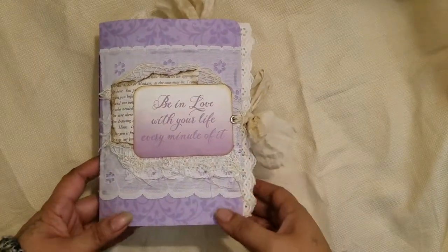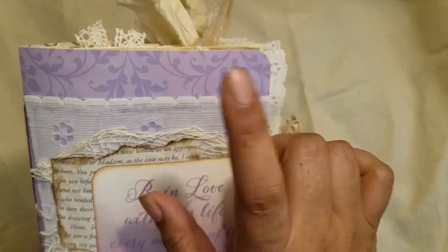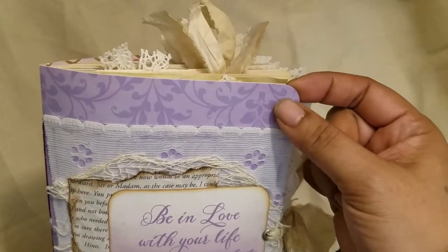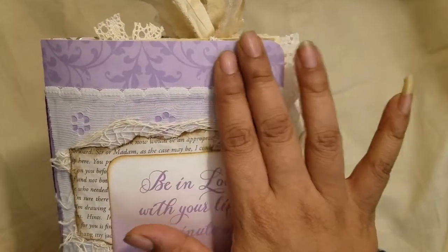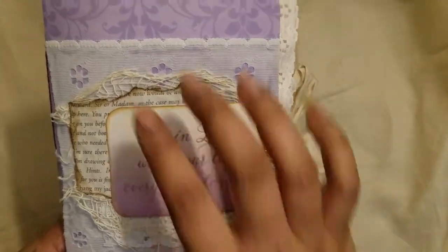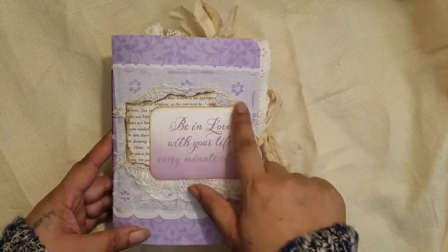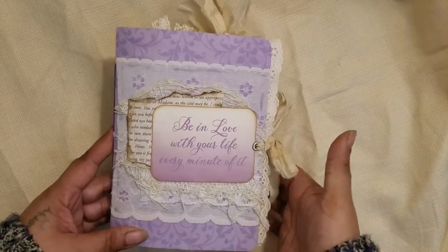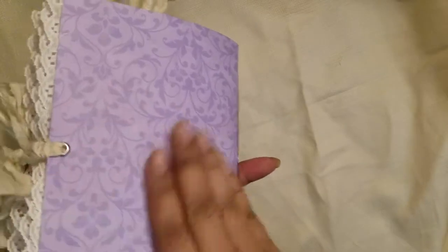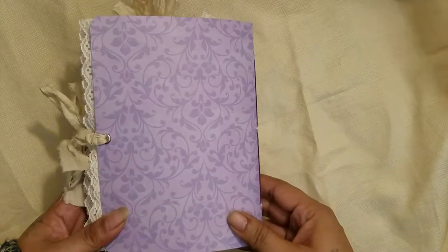It's five by seven, made with scrapbooking pattern paper — two sheets glued together. Normally I like to use clasp envelopes but this one is made with pattern paper. On the front I have some big lace, creepy cloth, some vintage book page, more lace, and a cut apart all layered together. The closure is silk ribbon, and the back is plain because the paper is really nice as it is.